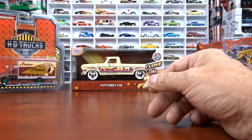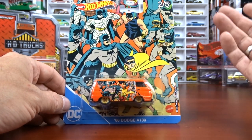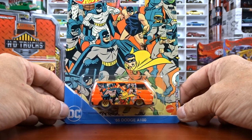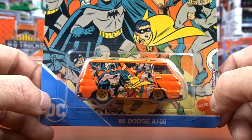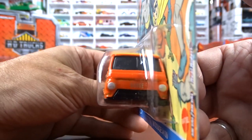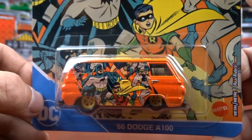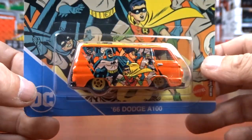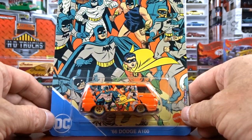Number two is a 66 Dodge A100. Again, card art is fantastic. This stuff is pretty cool. I like the card art on this, and it's orange and yellow with yellow wheels. Not bad. I like this casting of the Dodge van. I think it's pretty sharp. But again, the card art - I think that's what sells this set for sure.